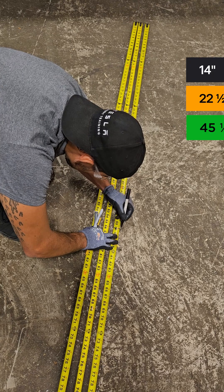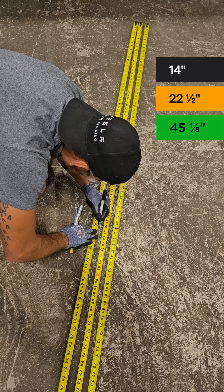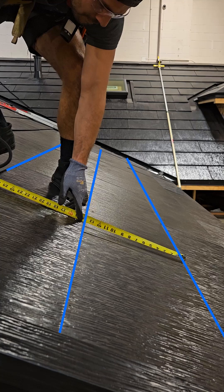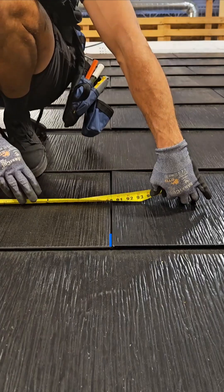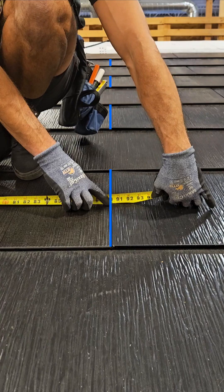Having a tape measure marked with Tesla Solar Roof common measurements will help with tile layout pain points. These marks will identify nominal reveal at 14-inch increments, as well as half and full tile lengths much quicker during installation.